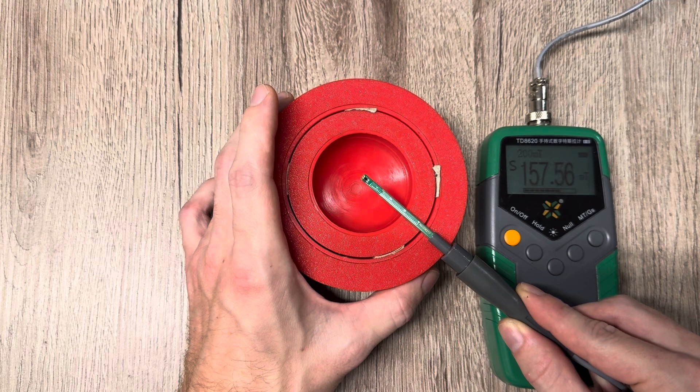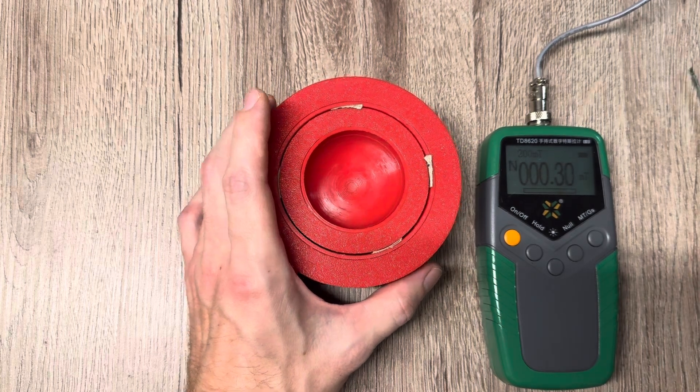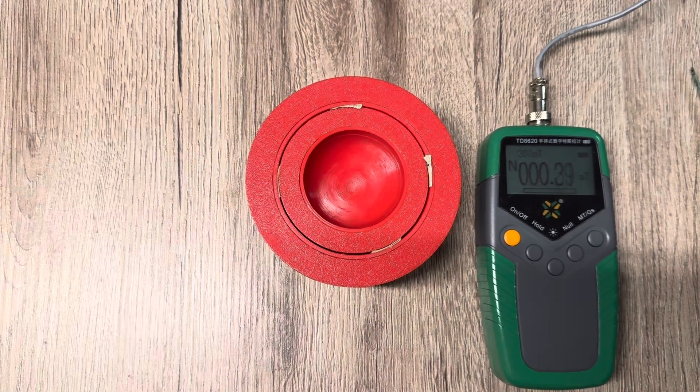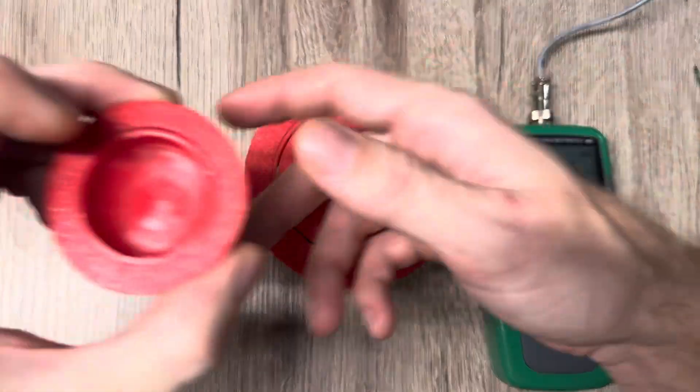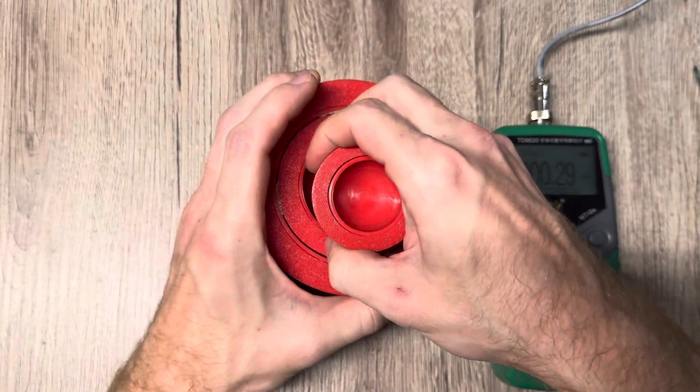Now I will measure at the center again and we have doubled that value by just putting them together — we have 158 milli tesla right at the center point. You can already guess what's coming next: I will just take the small array and place it into the center.